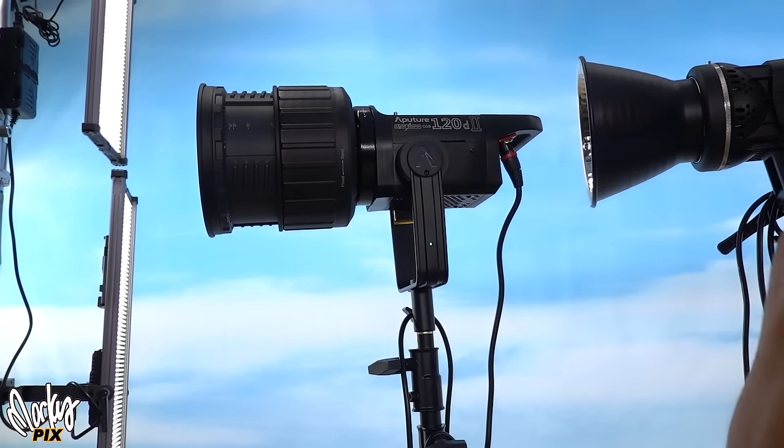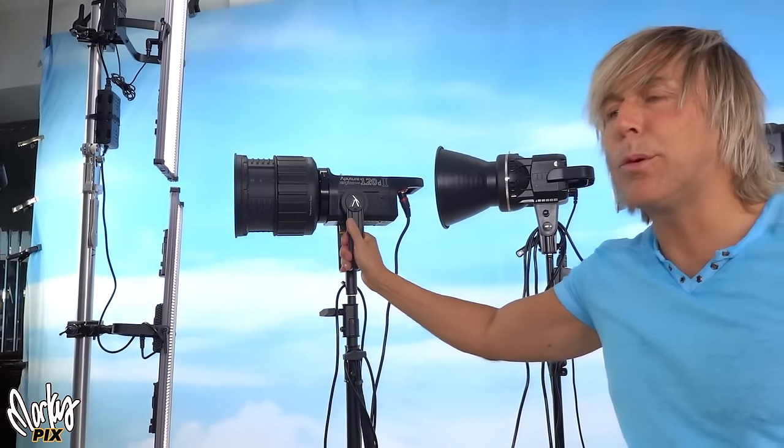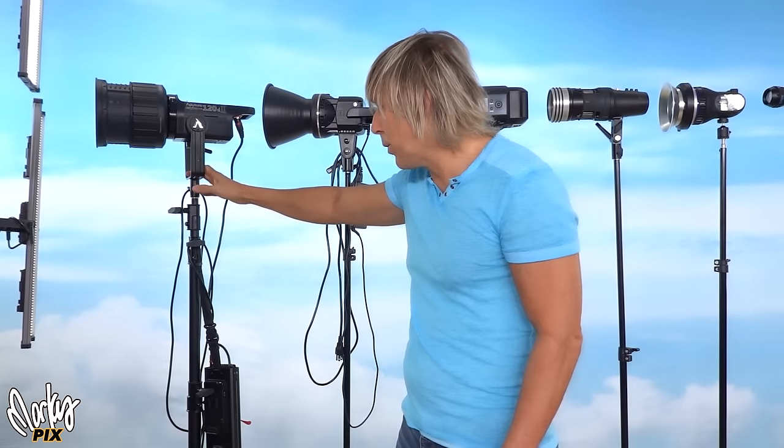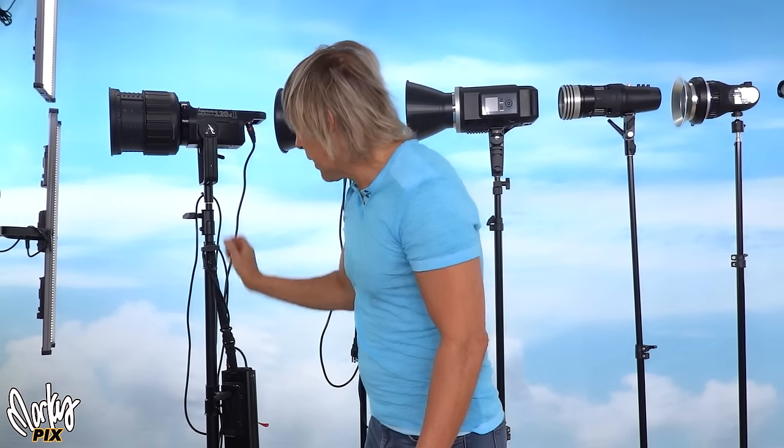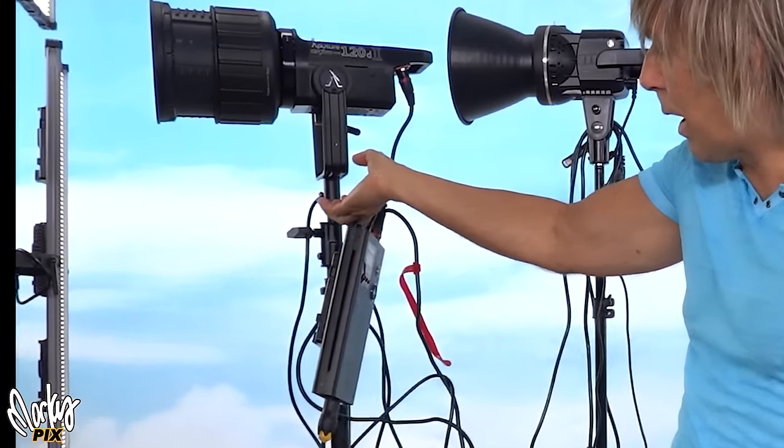Without the Fresnel, this light is not strong enough to compete with the sun, but with the Fresnel it is. It's a Bowens mount, so it fits on some of these others too. Now this thing is big and heavy and clunky. Imagine putting this in my suitcase — which I did a couple of times and hope I never have to do again. It's the light, the Fresnel, this heavy giant chunky box, and a V-mount battery. That is just so old school and ridiculous.